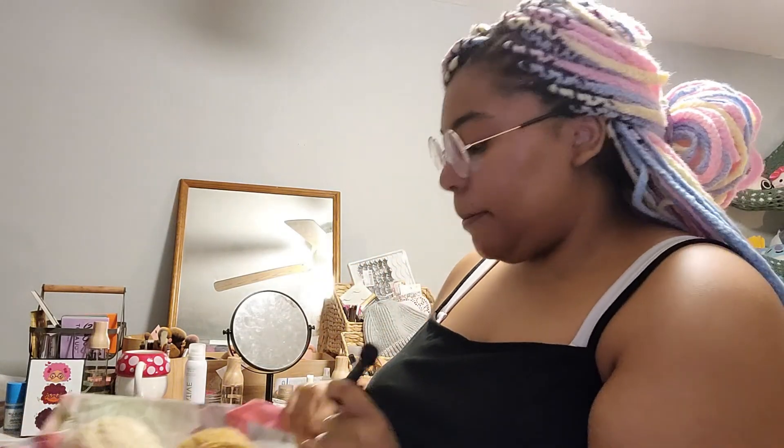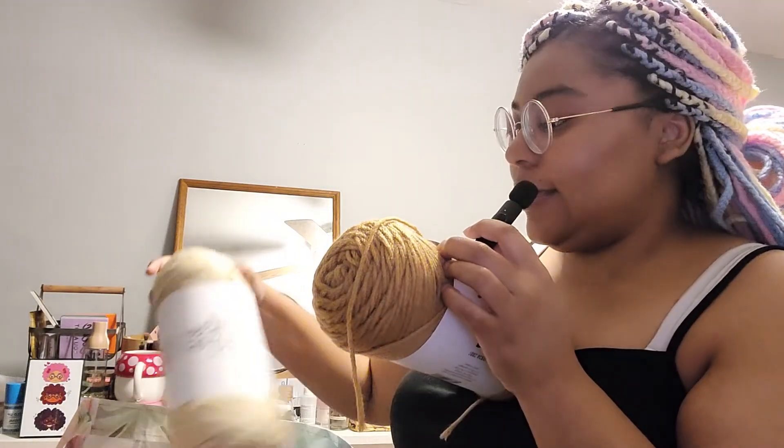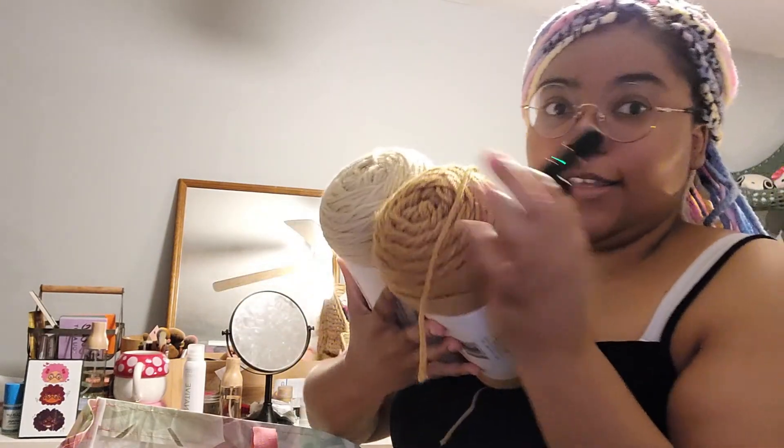Good morning! We're going to just start sporadically working on some projects. I want to make a granny square sweater vest with these colors that I got — they were supposed to be for something else but it didn't work out.